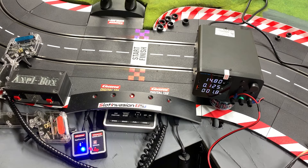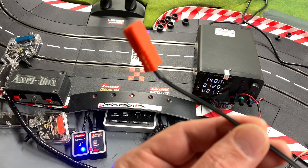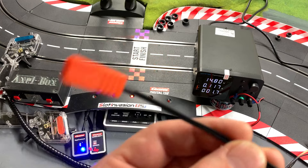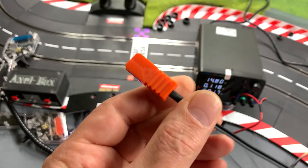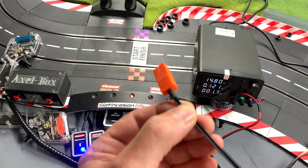Everything I've done here today can absolutely be done for the AFX track - there's absolutely no difference. Instead of wiring the Carrera plug-in on there, I would literally just wire this in. Just switch them up - exactly the same process. So if you have HO, this is exactly the same thing. You'd cut the wire and just follow the exact same steps I just did for my Carrera track.